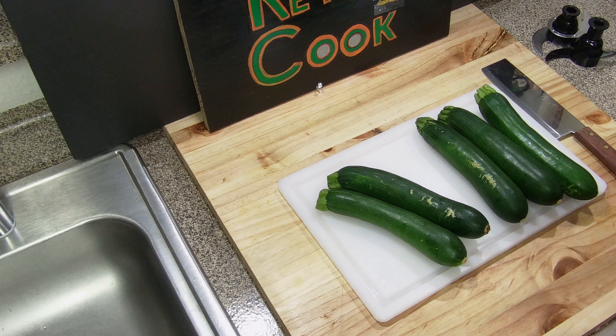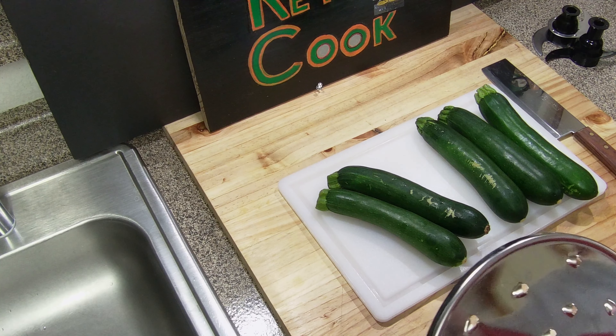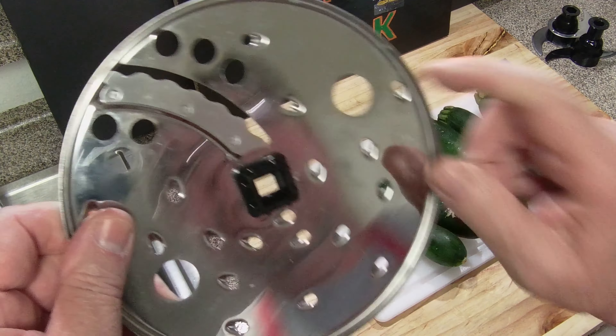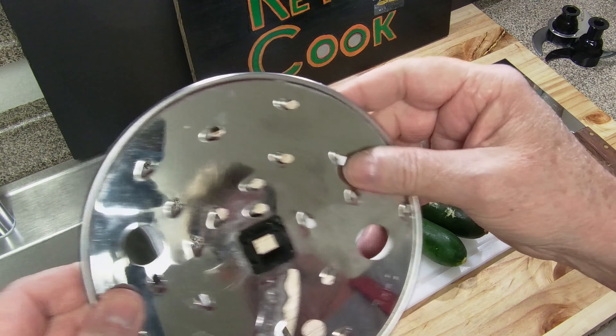Now there are a couple different attachments that I have here for my food processor. I took the blades out and I'm just going to use the shredder tool. One side you can do slicing, and on this side here is where you can shred. You can shred cheese on here - this works very well for the zucchini.